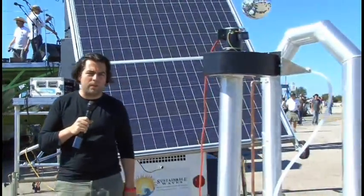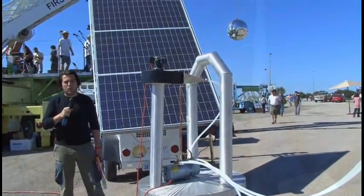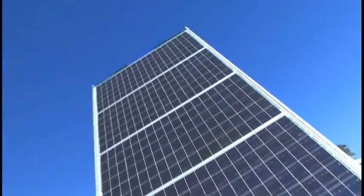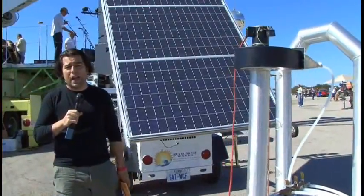Welcome to the sustainable energy area of Maker Faire. How will we solve the Earth's problems with power and energy and recycling and reuse? Take a look and see some of the maker's projects, from solar to DIY living to greenhouses to gardening.